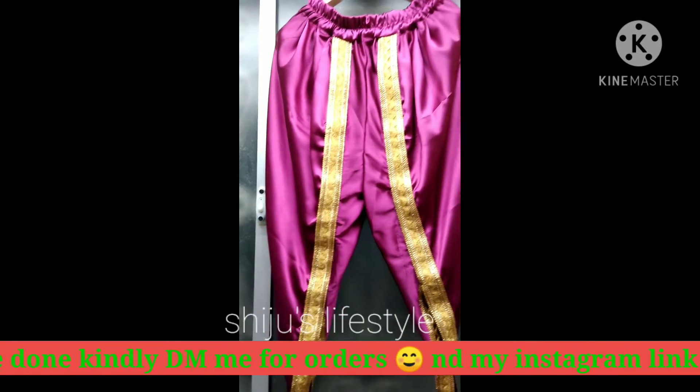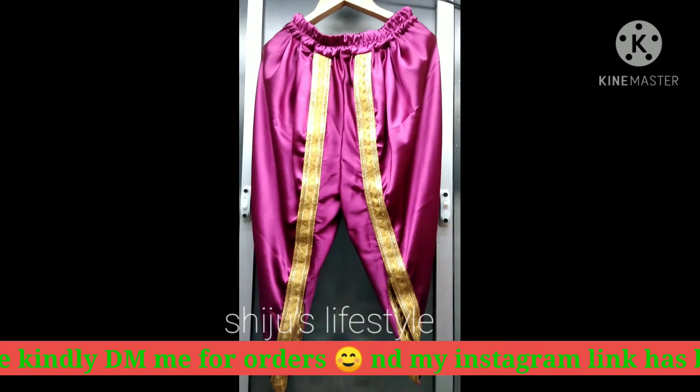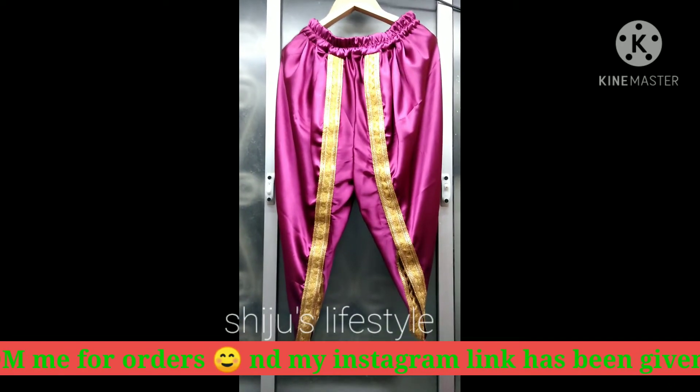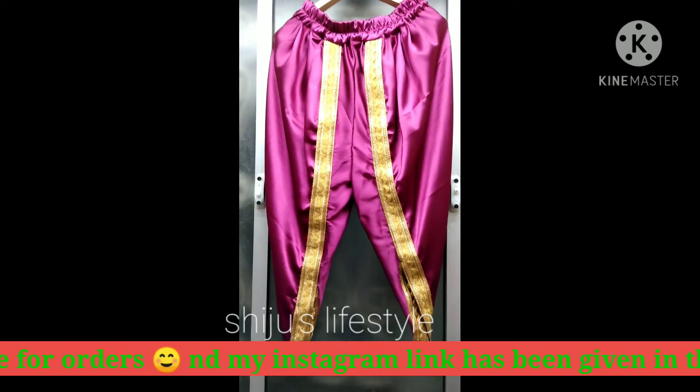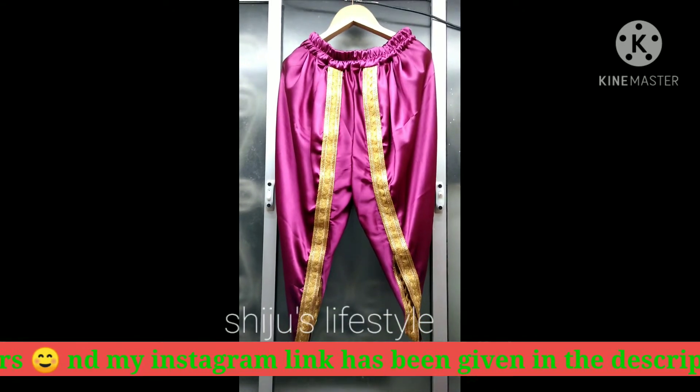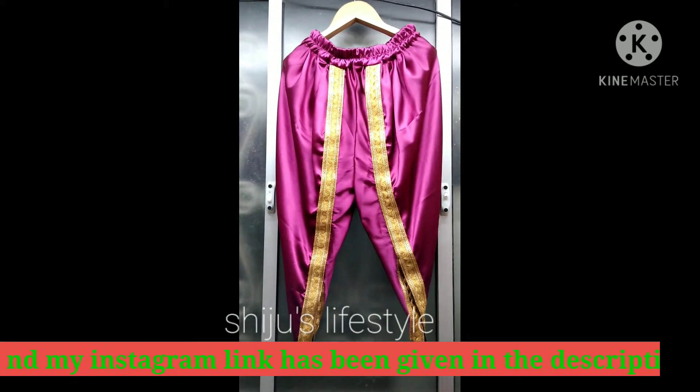I am going to show you how to make the salwar. This salwar is made from satin silk.